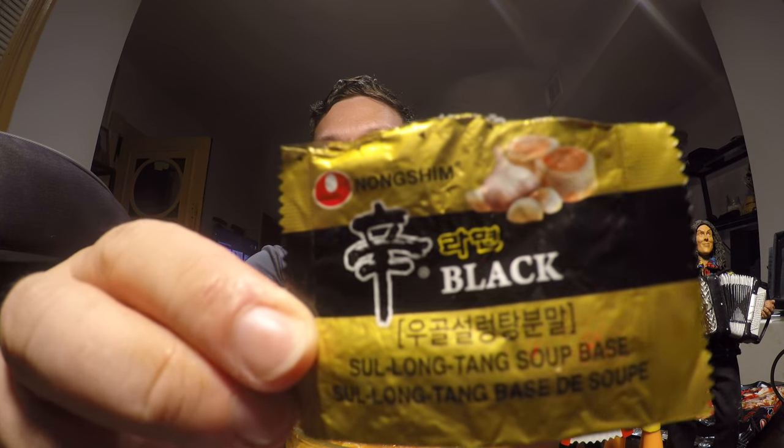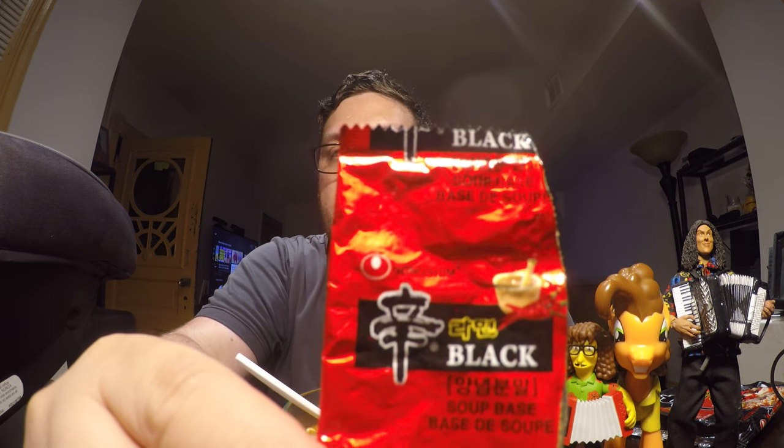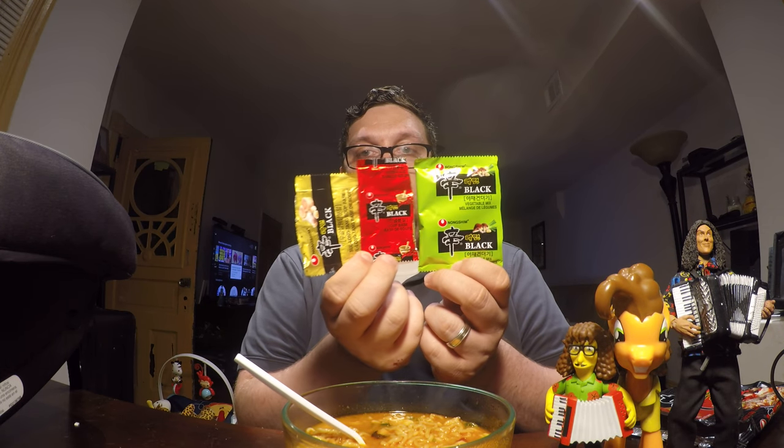Then we have two different flavoring packs. You have this one in the gold wrapper, and in there it kind of looks like bone marrow and garlic — those circular little pieces of bone with the marrow in the middle. So I think this one is where you get the meaty garlicky flavor. Then you have the red one, which of course has peppers and garlic on the picture, so I think that's where you get the spiciness. Three packs total, pretty decently sized each — vegetables and two soup bases.